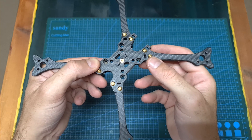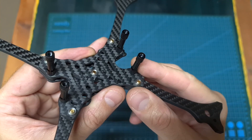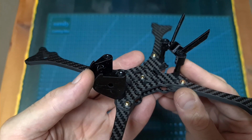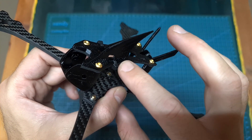In order to assemble the frame, first secure the arms between the middle and bottom plates using the provided M3 screws, assemble the standoffs, insert the camera and antennas 3D printed TPU parts, and finally secure the top plate using the shortest M3 screws and the shark fin using the two provided zip ties.